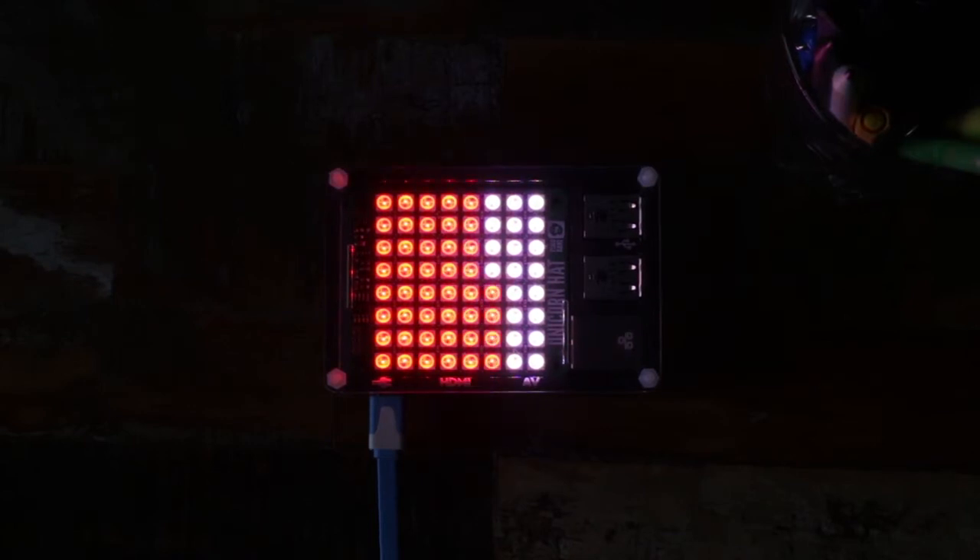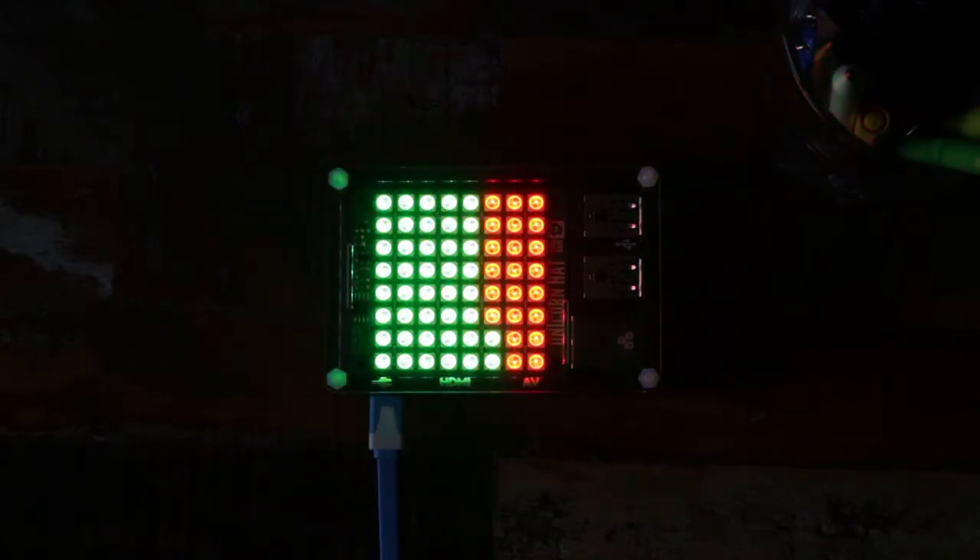At full power, you'll get some pretty amazing lighting effects, and the whole thing will get warm, although with a 1 amp power draw, it never gets really hot.